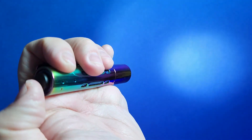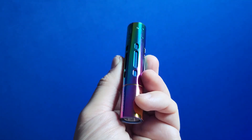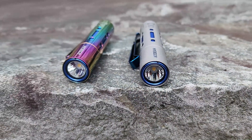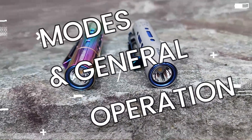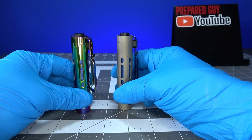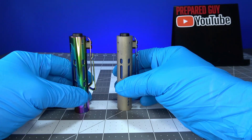You guys can leave a comment down in the comment section below — I really want to know what other flashlights are similar to this that put out 650 lumens. Now let's take a quick tour of the modes and general operation of the Acebeam Rider RX.